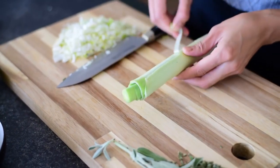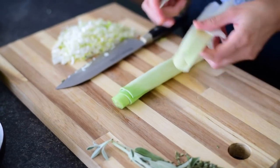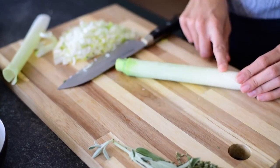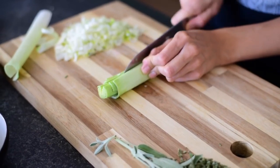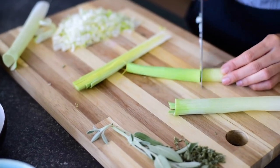We're using leeks today for our stuffing because I really like leeks. They kind of remind me of Thanksgiving — I think they go really well with sage. You want to remove the leathery paper skin and only use the white part and the light green part, then chop it up finely.